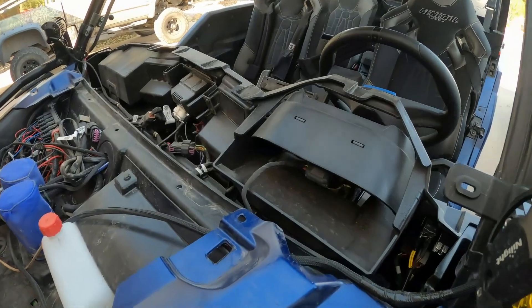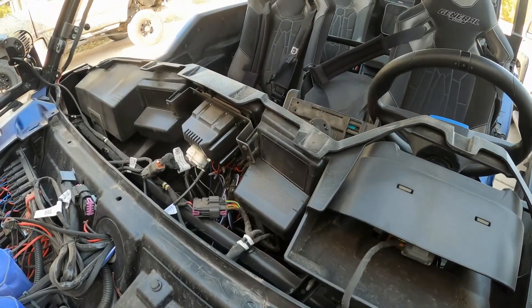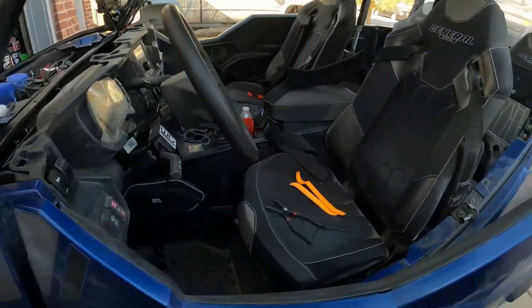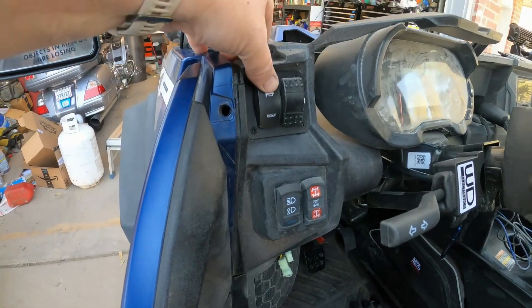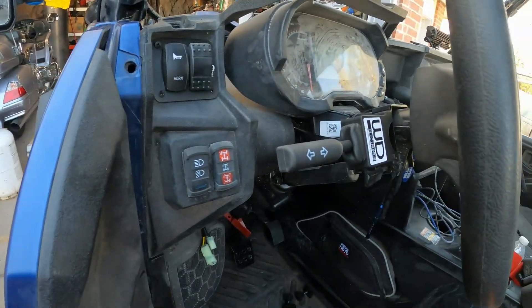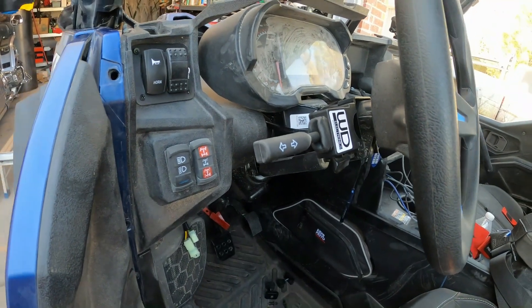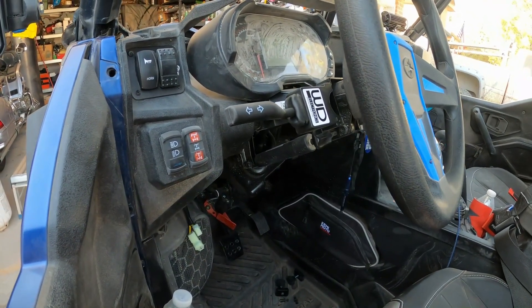Got the dash off — first time that's been off. Yesterday I got the horn switch mounted, emergency flashers, and the turn signal switch mounted. Now we're getting into the rest of it.